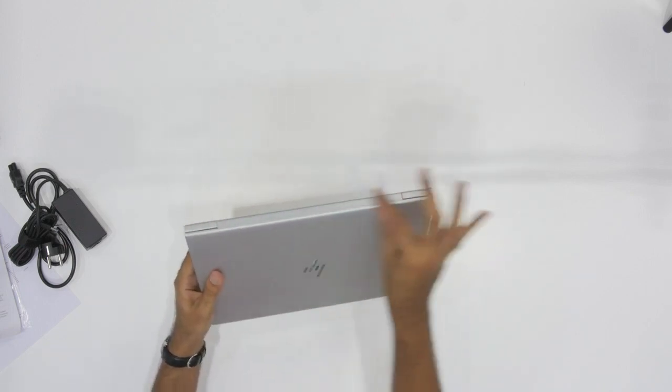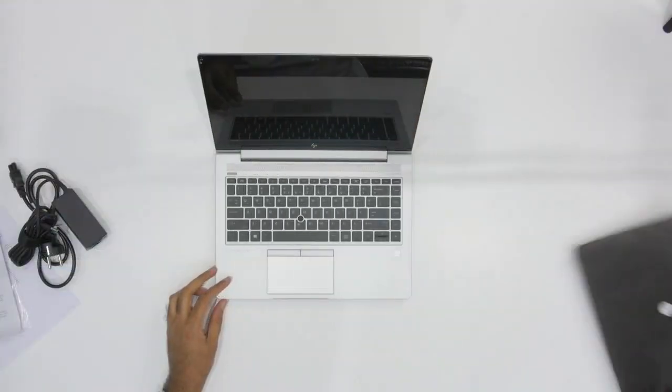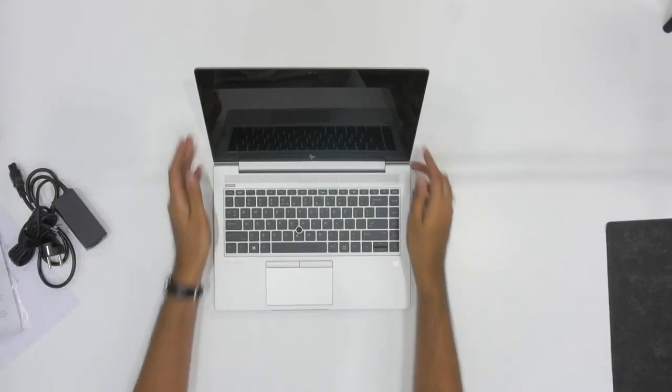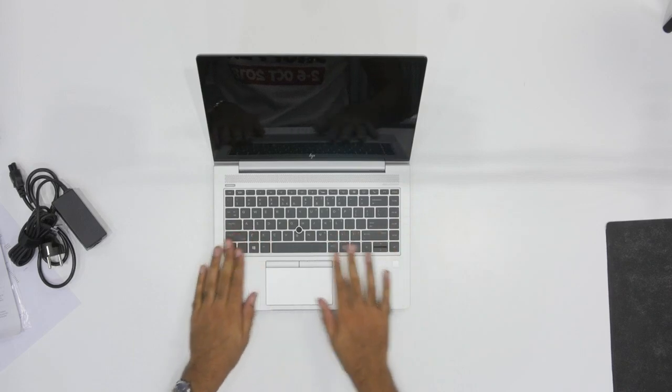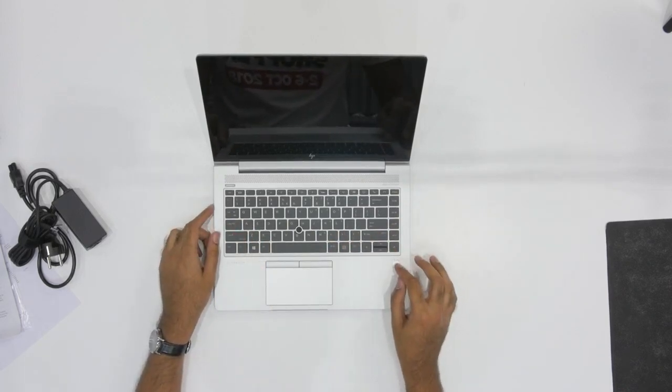Just look at the way it's designed — nice hinge over here, really, really beautiful. So let's open it up and have a look. It looks really sleek, really nice brush finish. You can see there's a fingerprint reader here on the lower right side.